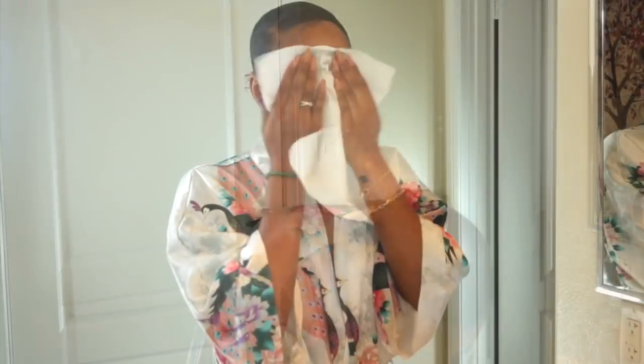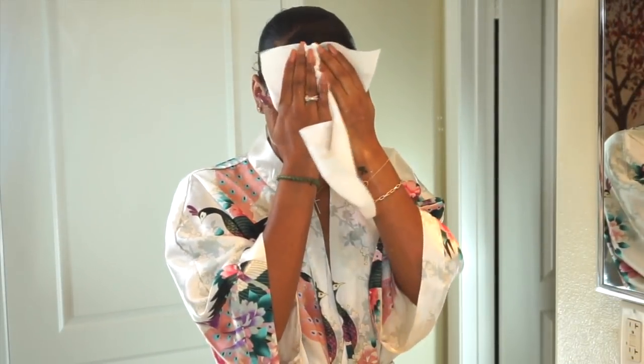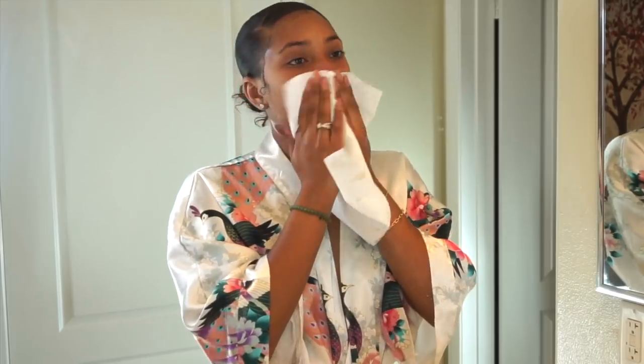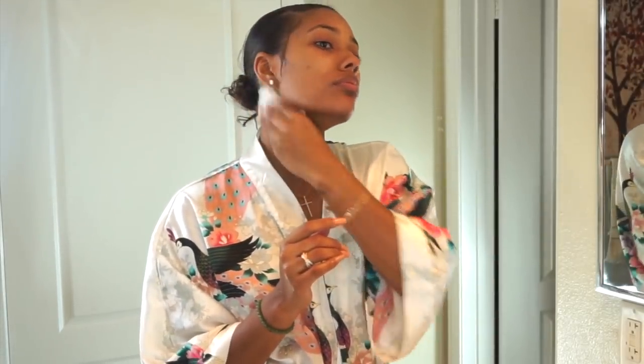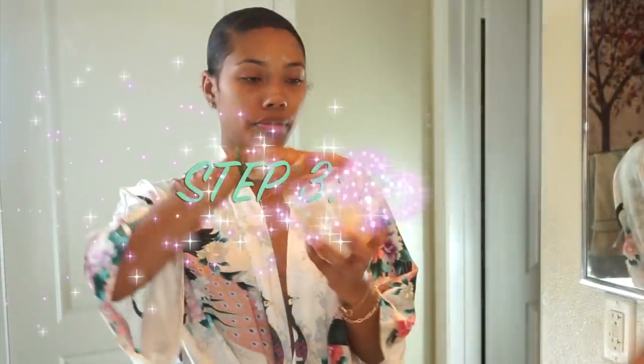Something I really like that I've been doing lately is I do not use a face towel. I use a paper towel because it's disposable and you don't have to worry about constantly wiping your face with a towel you've used for a few days that may have bacteria or old dirt built up on it. Just toss the paper towel into the trash and grab a fresh one next time.